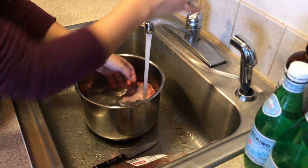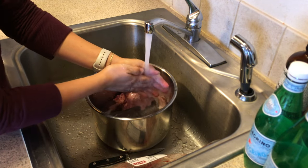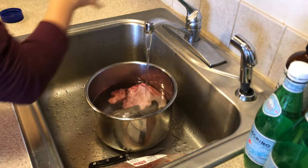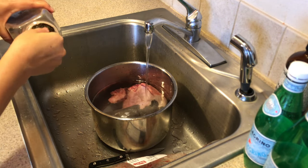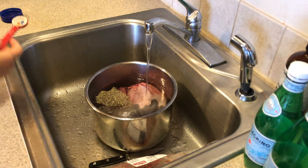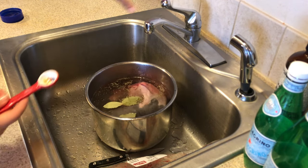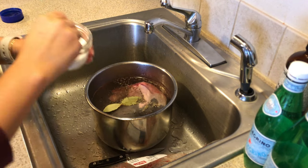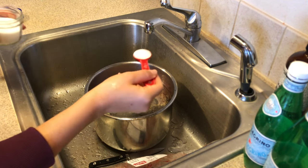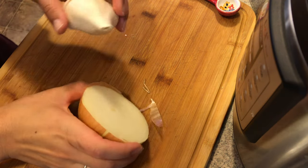Once it's clean, I'm putting it into my Instant Pot — this is just a liner. Then I add the water; you don't need a lot, but you do want it to cover the tongue. Once it's covered, I start adding the spices: about a teaspoon of pepper, three bay leaves, and about two teaspoons of salt.